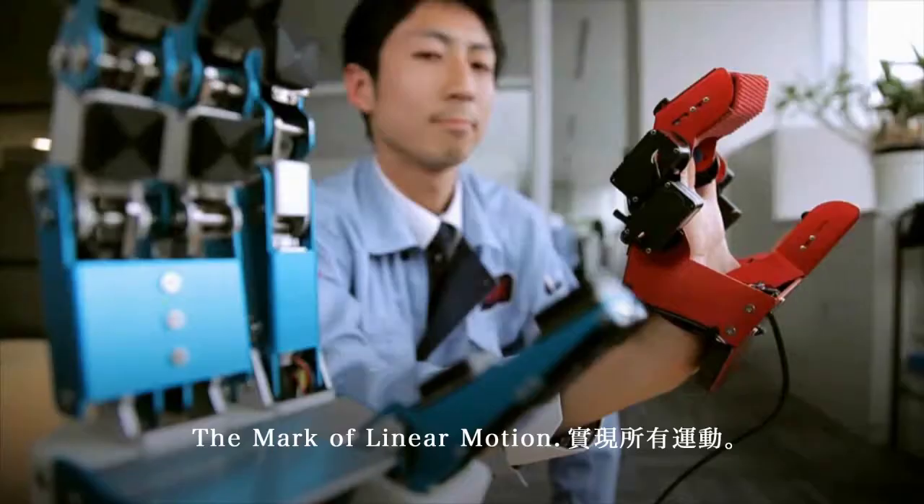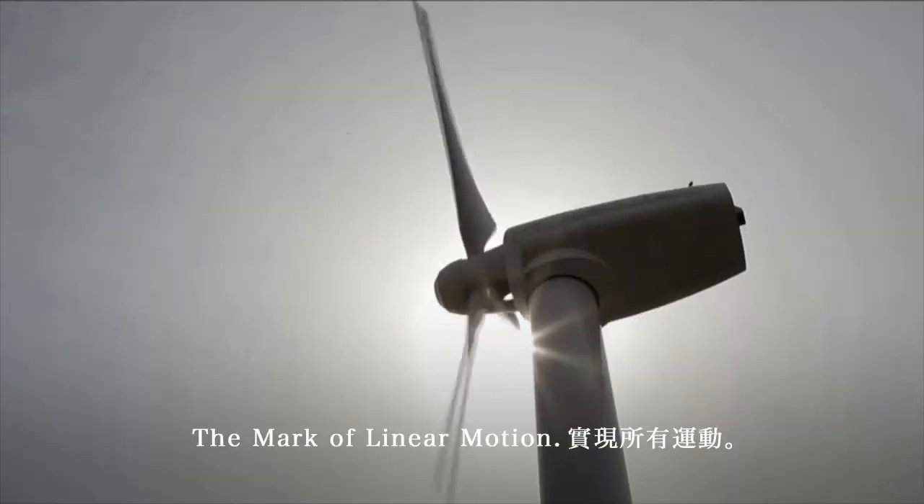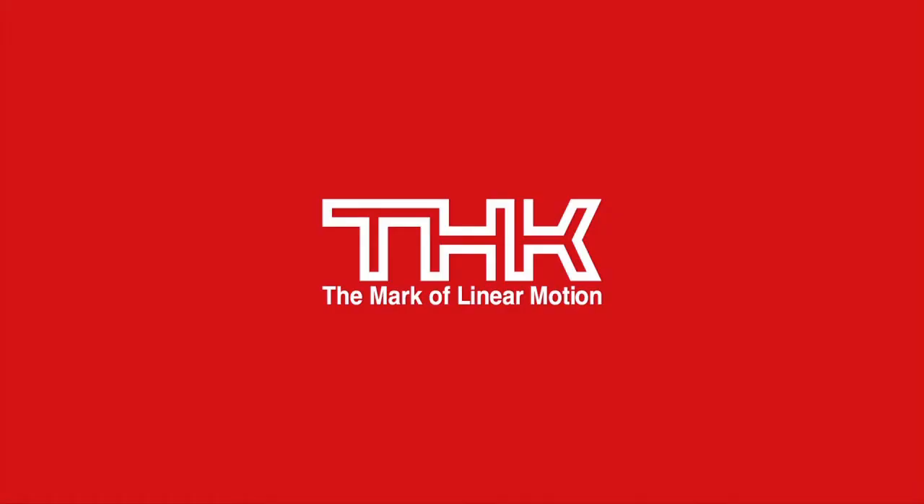The mark of linear motion. We make motion possible anywhere. LM Guide Actuator.